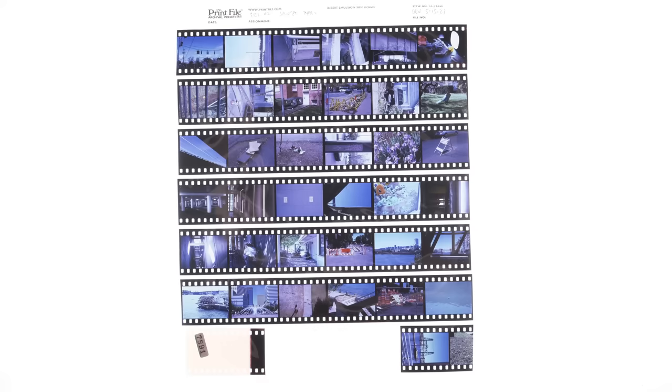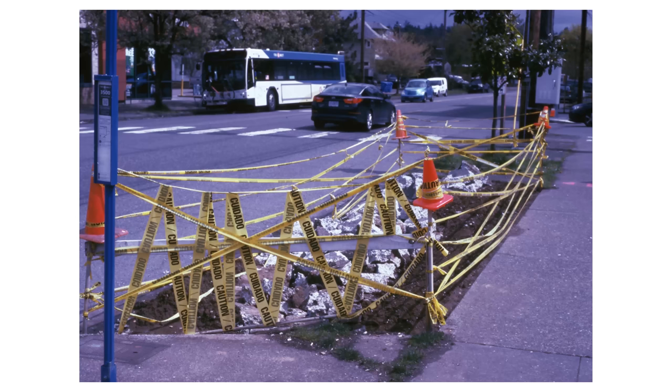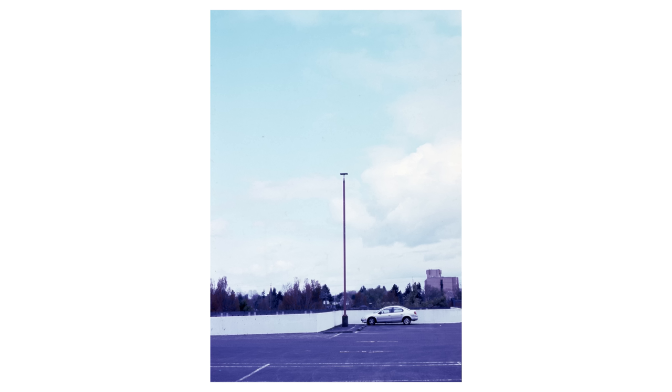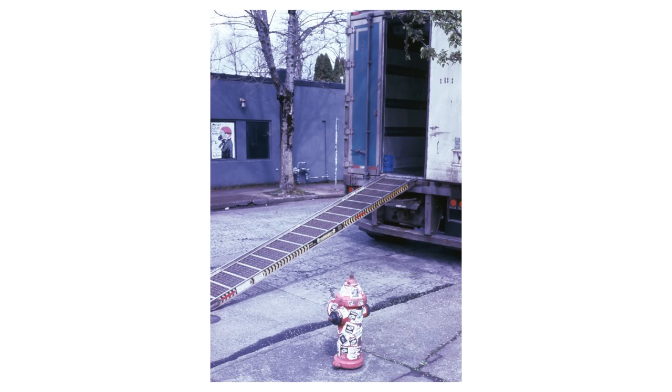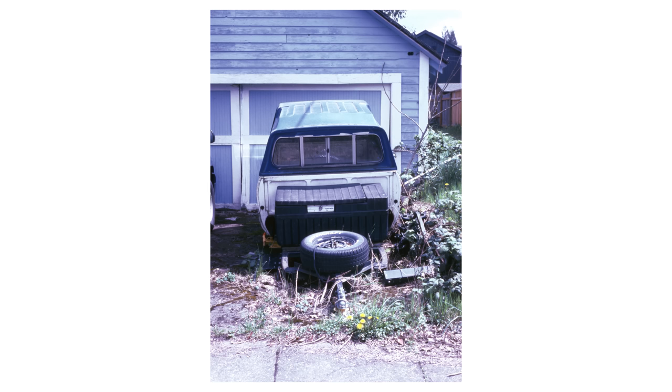Next I decided to cross process it in E6. You actually got some okay looking positives. There is this bluish-purple cast over everything, and you could easily correct this out for better looking scans, but this might not be the best for projection. Overall it still turned out looking pretty alright. Normally when you cross process C41 in E6 you'd want to either overexpose or overdevelop by two stops, but with this stuff you could just shoot it at box speed and cross process it and it comes out looking like this.